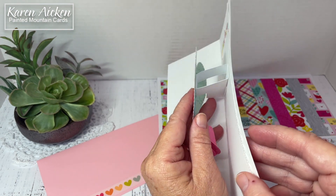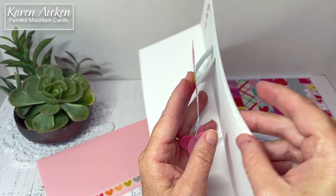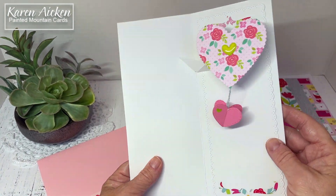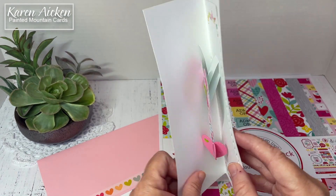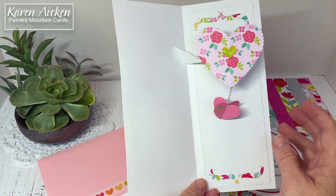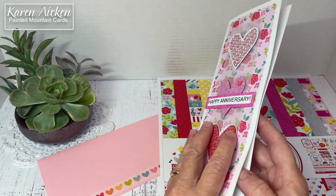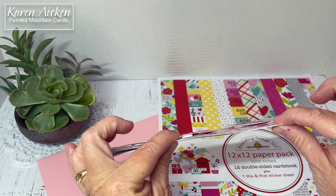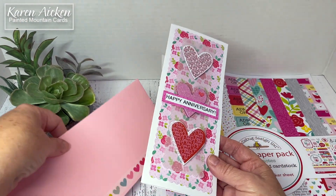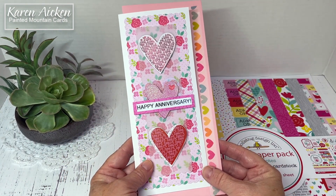If you turn the card over, you can see the Baker's twine just runs up the back. I adhered that with wet glue so it's not going anywhere, and then the Catherine Label handles the rest of the pop-up. The Catherine Label is probably my most used Karen Burniston die — it's quick and easy to put together but gives you a lot of height and dimension, and as I said folds down nice and flat for mailing. If you enjoyed my card today please give the video a thumbs up and subscribe to see more.